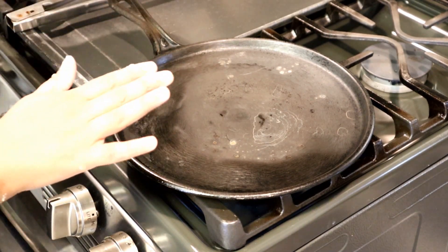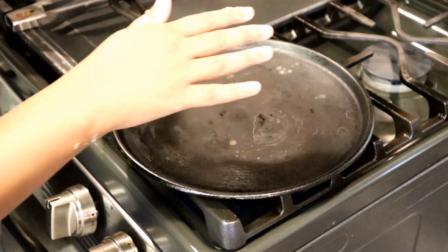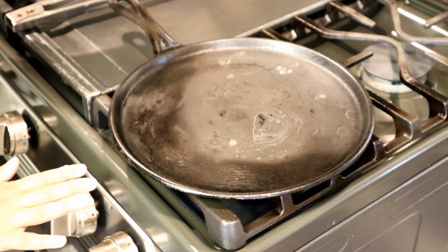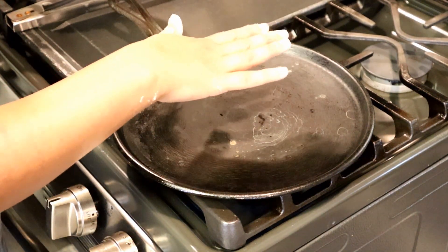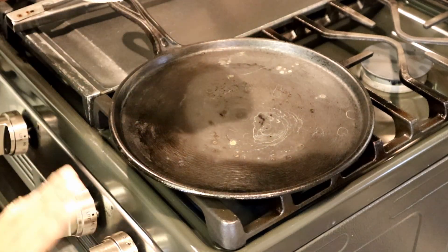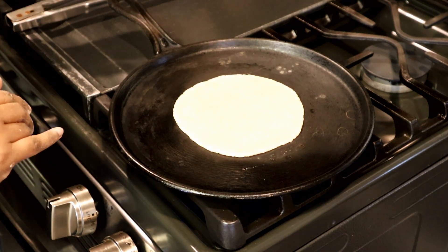To cook the flatbread, you need a flat skillet. Place the skillet on medium heat — it needs to be a little hot before you put your flatbread, but not too hot. Medium heat is perfect. Place the flatbread on the skillet like this.